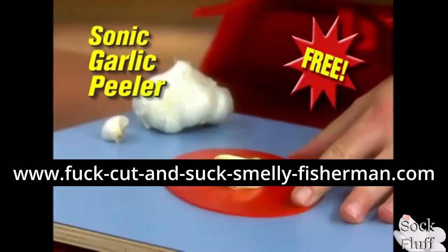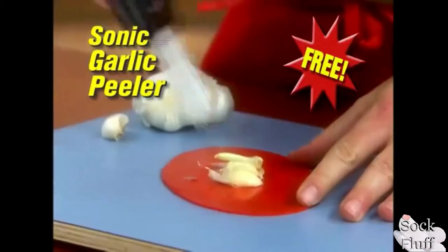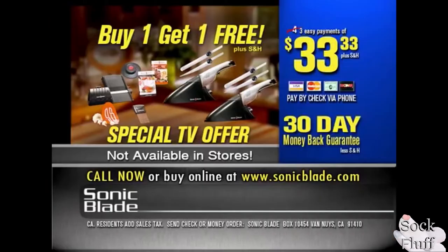Go to SuckCutAndSuckSmellyFisherman.com. Finger the fisherman's Brown Hold for free right now.